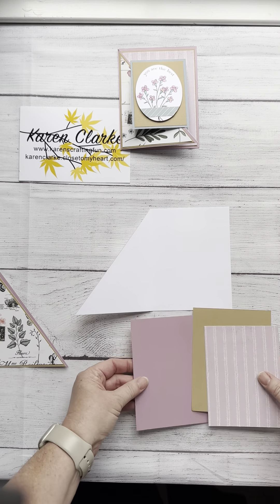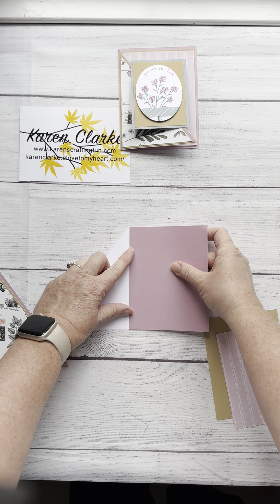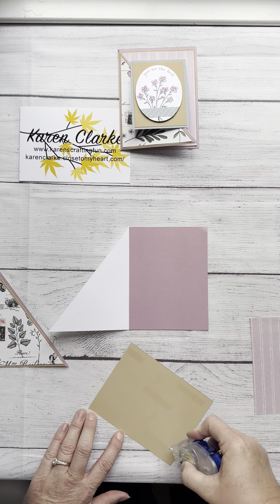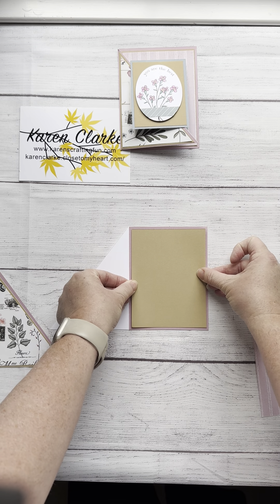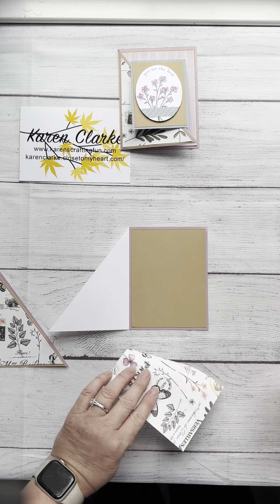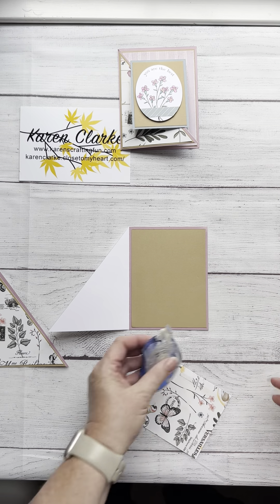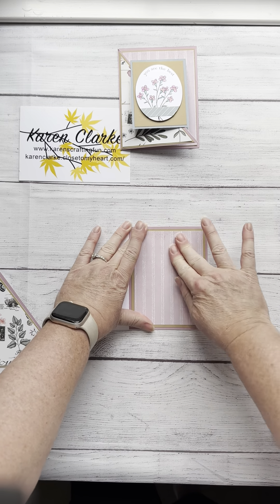Let's start assembling our layers. Starting with mulberry — I love this color, it's such a wonderful soft purplish-pink. I'll start with that on the inside. Then my toffee — toffee has been one of my go-to colors that I've used quite a lot in the five years I've been with Close to My Heart. I really love the soft brown. And then my Cosette pattern paper. I ran out of adhesive mid-video, so I'm grabbing a different adhesive — things happen, nothing ever goes completely the way we plan it.